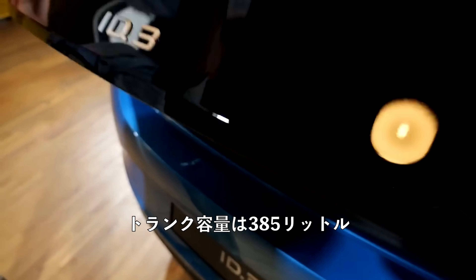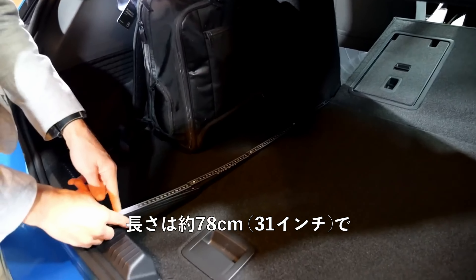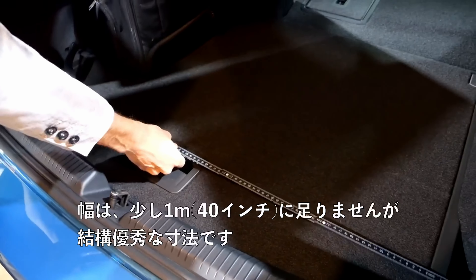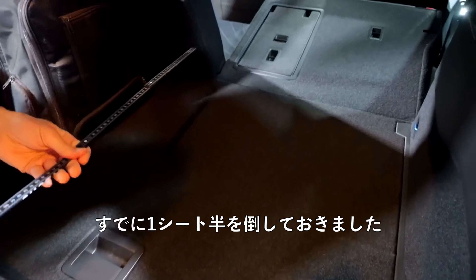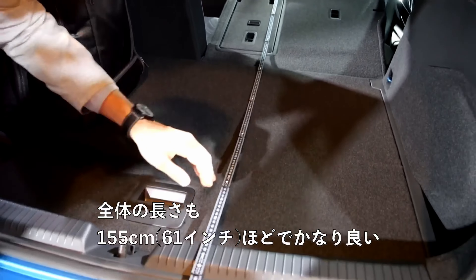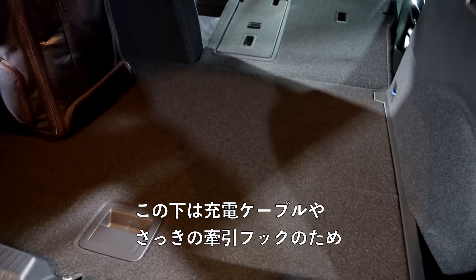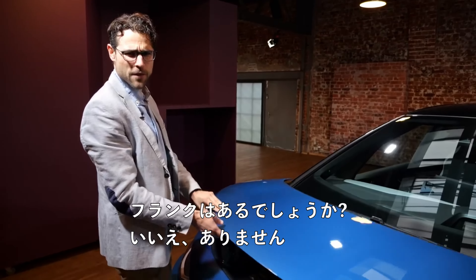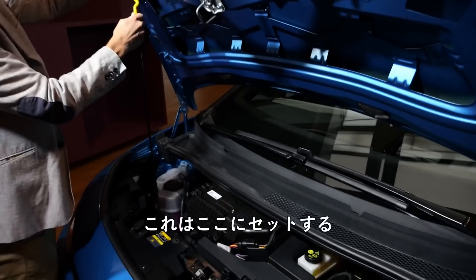Trunk capacity is at 385 liters. A backpack still fits vertically — the length is about 78 centimeters or 31 inches, and the width is a little less than a meter or 40 inches, actually quite good dimensions. You can fold one half of the seats — it's a two-thirds/one-third split or the ski hatch — with a total folded length of 155 cm or 61 inches. Below there's some space for charging cables or that non-towing hook. And is there a frunk? No — just a fill-in for the wiper fluid right there.